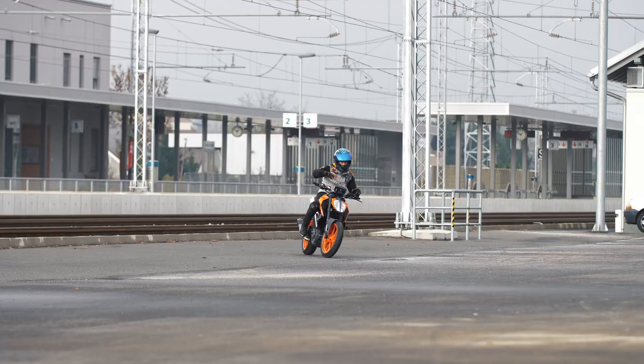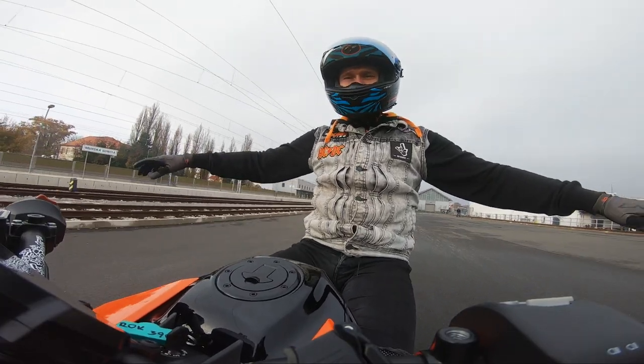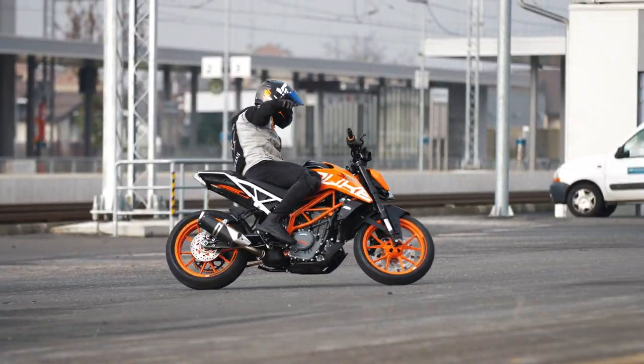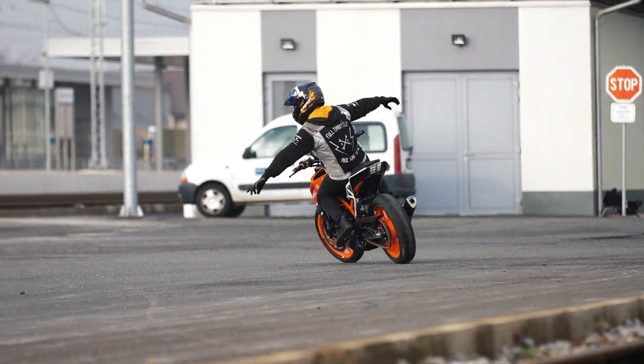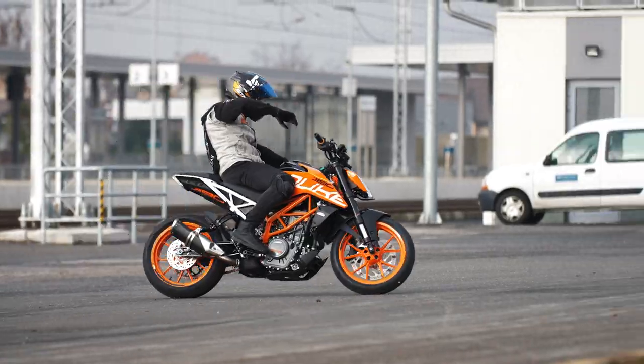You can first start by just going straight to get a feel for how it feels without hands. Try to do it in the higher gears. I'm using third gear on the Duke 390. The faster you go, the easier it is to balance.